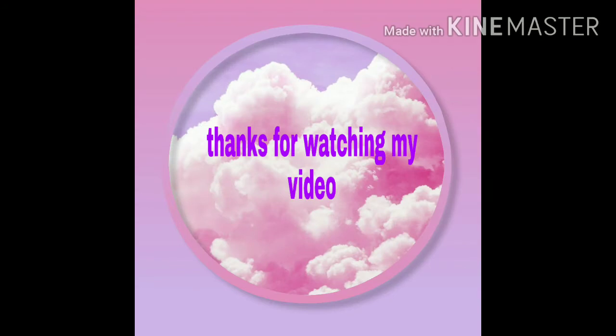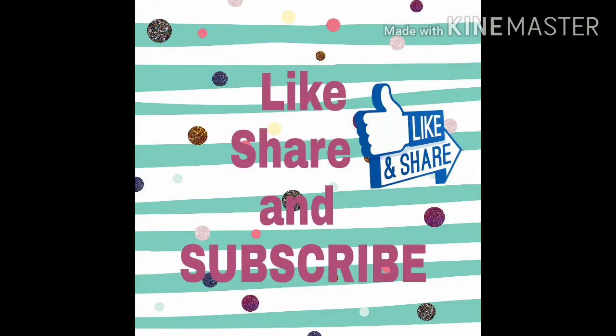And here the beautiful octopuses are ready! Thank you so much for watching this video. Please like and share.